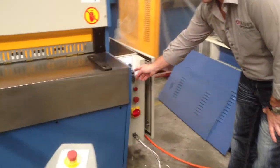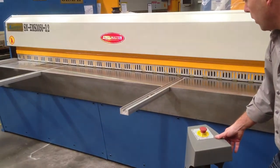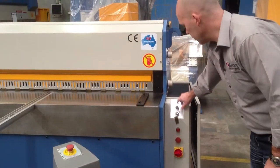We have full stroke mode — once we hit the pedal and stick here, the machine will stroke. Or we can put the guillotine into jogging mode, which is mainly used for setting up.